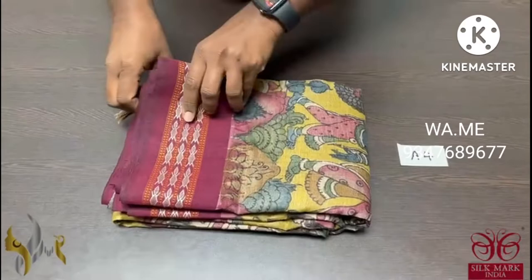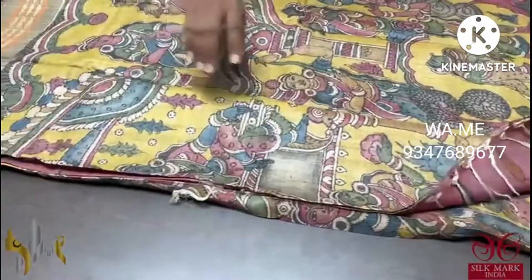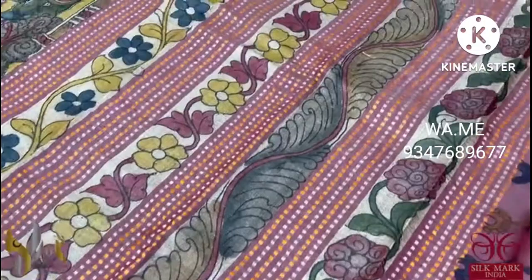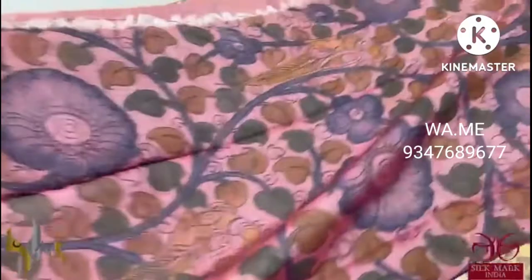Pure Pen Kalamkari on Kosa Tasa Silk with Vidarba border and temple design border sarees. Very elegant Pen Kalamkari work, done using organic vegetable dyes. The pallu of the saree here is painted, and we also have thread weaving in it. Very elegant hand painting. The blouse piece is in light pink shade with fully floral and peacock pattern hand painting.